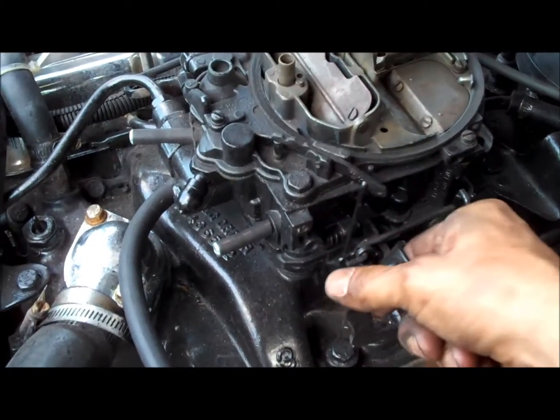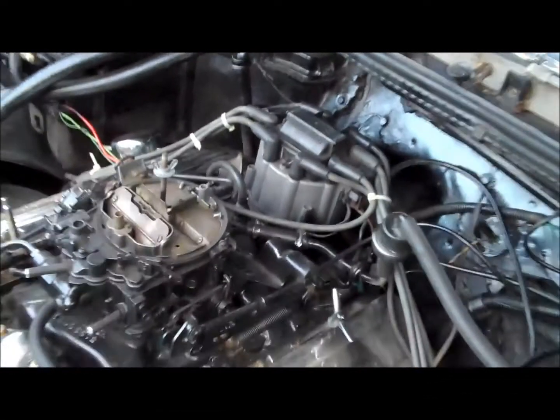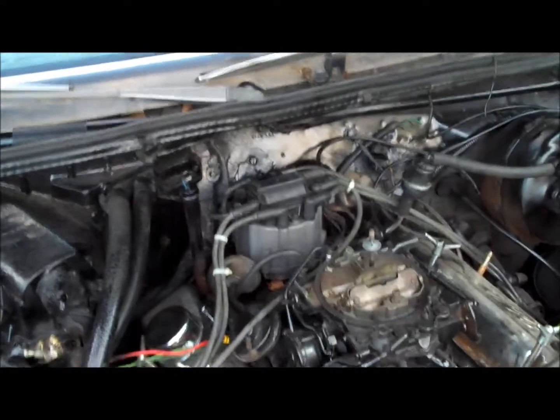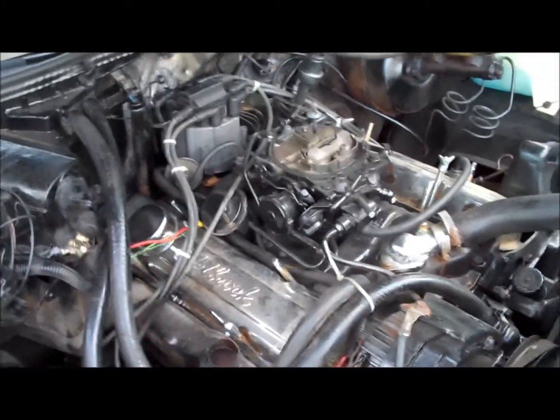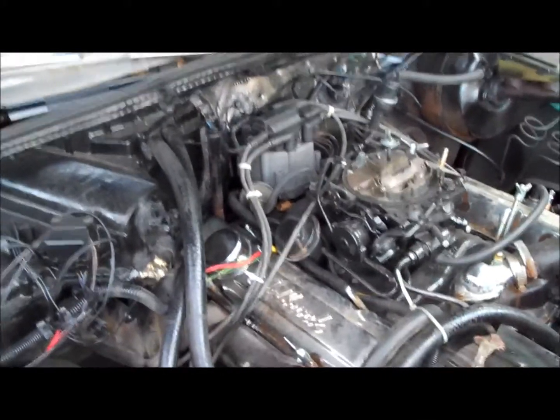I don't believe it's a carb issue, but you can hear the distributor clicking — you can't see it on camera but you can hear it. That means something's arcing inside the distributor. The 403 did that, and I had another car that did that. I changed out the distributor cap and it fixed it. Either way, I'm going to do a compression check and test all these spark plug wires to figure out why this car is running on seven cylinders.